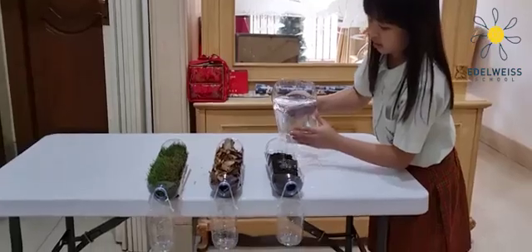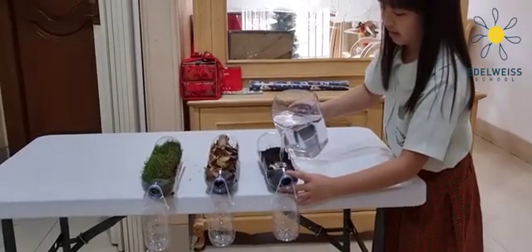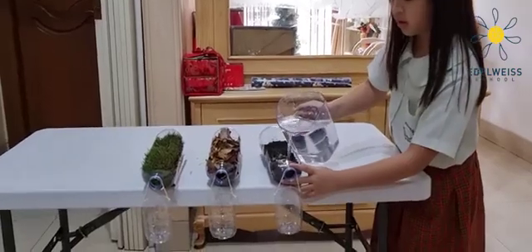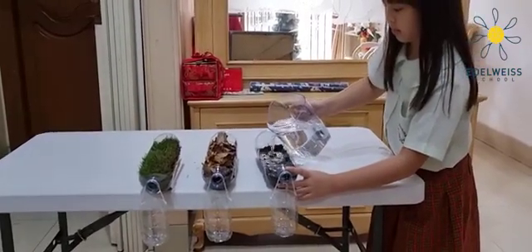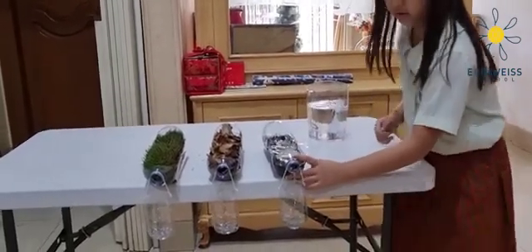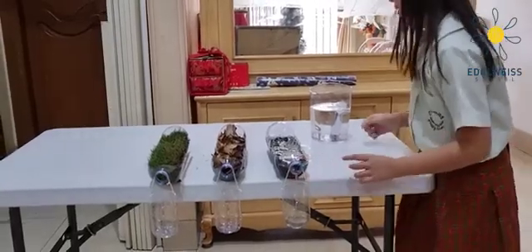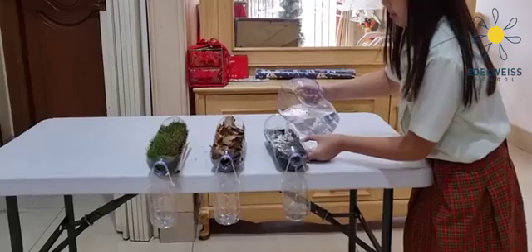We'll move it. And then it starts to come out.